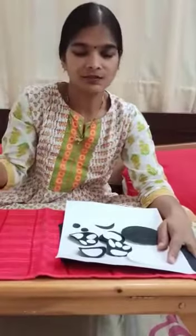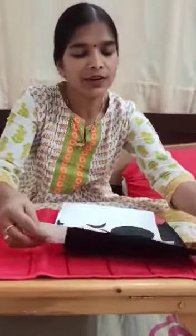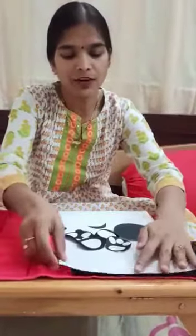Hello everyone, today I am making a craft — a polar bear with a soap box. Materials required: black paper, white paper.